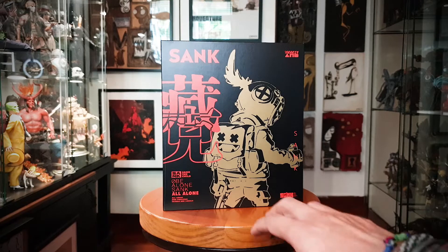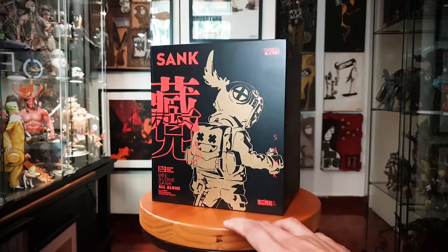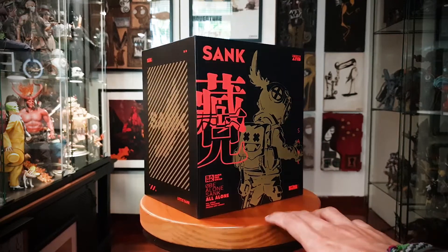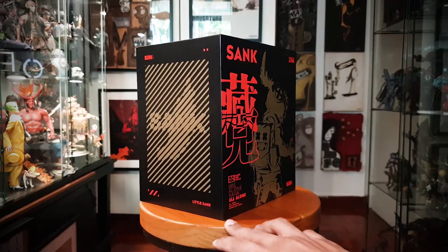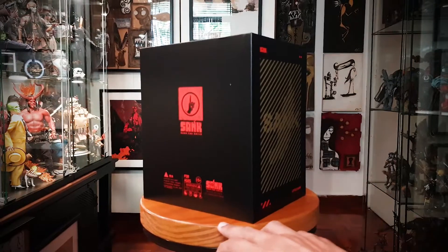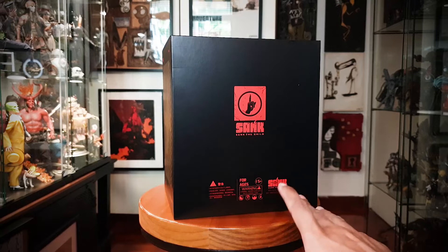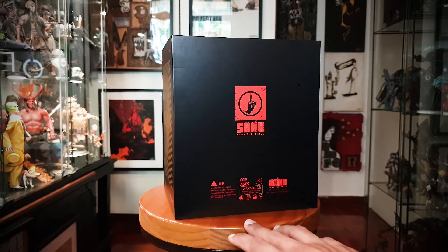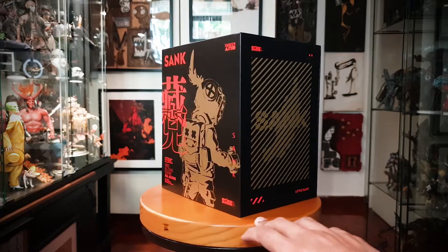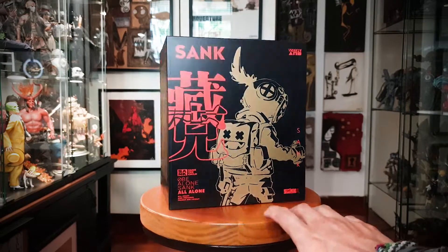This is a video game version, the more colorful version. The other three are more darker tone. I chanced upon this in a pre-order. I've seen Sank around a lot back in the day — I think two years ago I've seen them pop out once in a while. But nowadays they're like everywhere in the designer figure, artist figure world.